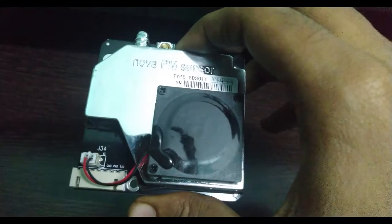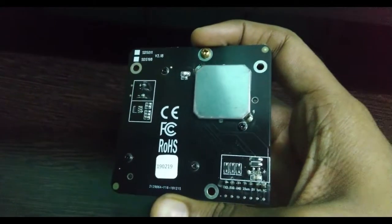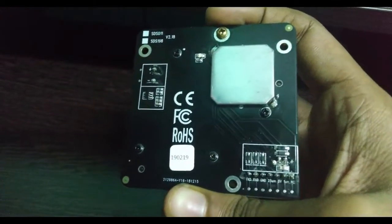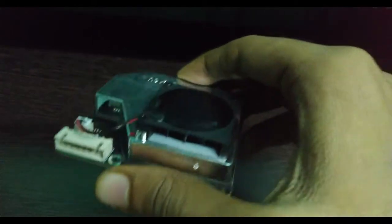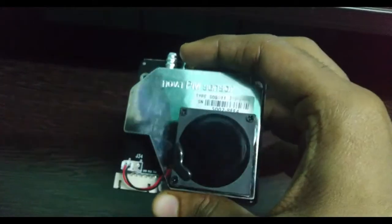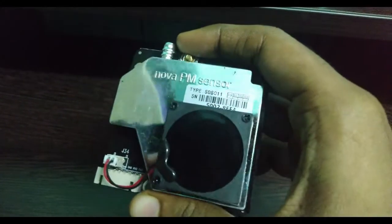There are available resources where this NOVA PM sensor can be connected with Arduino boards or the ESP32 Wi-Fi module, but not with ESP8266. So making a video that can clearly explain even people without an electrical and electronics background how to connect this with ESP8266 would be very useful. Basically I am not from that background, so other people's videos regarding various sensors and electronics boards have been helping me gain knowledge in this field.